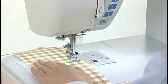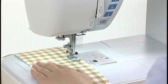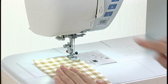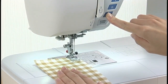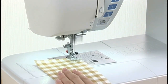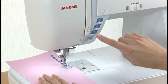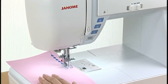Reverse button: the machine will sew in reverse as long as the reverse button is being pressed. When straight stitches and zigzag stitches are being sewn, to secure the beginning of a seam, press and hold this button so that the machine will sew in reverse at the slowest speed. When other patterns are selected, pressing the reverse button causes the machine to lock the stitch in place and stop automatically.